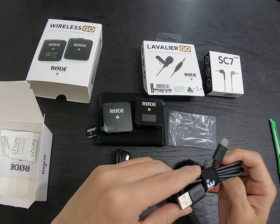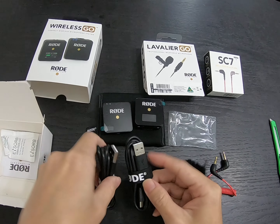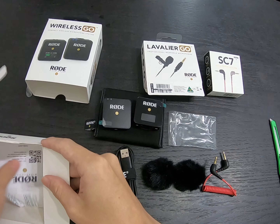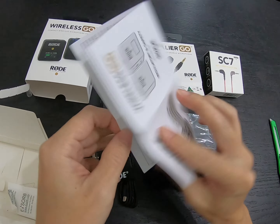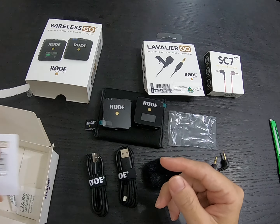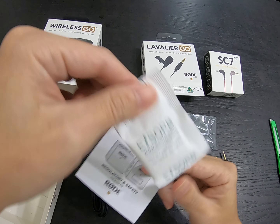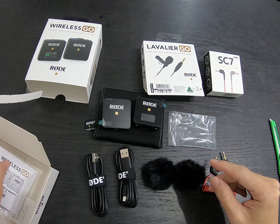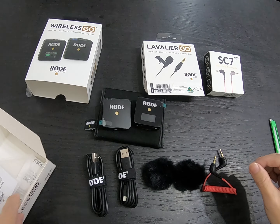I have two USB-C cables — I didn't realize because the other was out of sight. Next is the instruction manual. Nowadays people don't read these — you can just go to YouTube and find user guides. Also don't throw away the silica gel packet — it keeps moisture away.